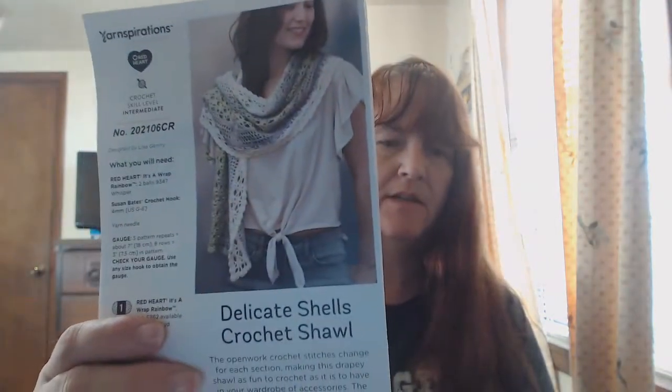I've got three kits I'm working on. Two of them I want to get done because I want to use them as Christmas presents, so I've kind of put another one on hold. This is the one that came — it's got the chart and everything with it. It's a delicate shawls crochet shawl.